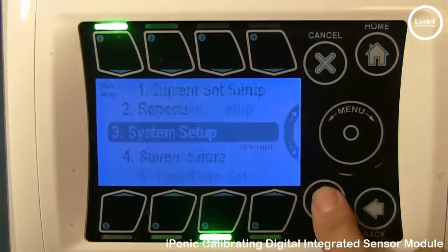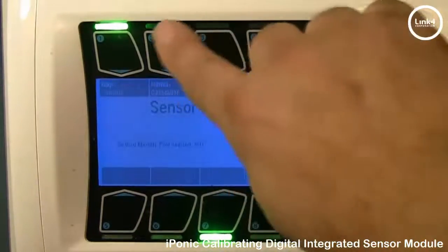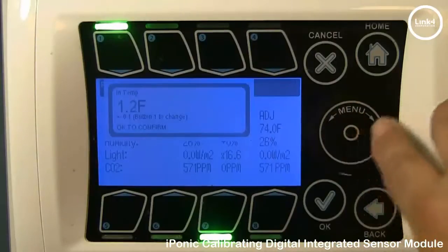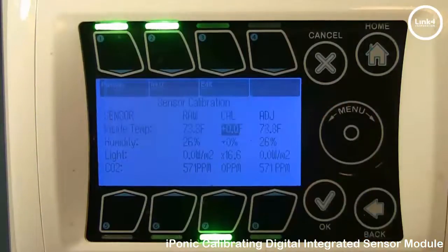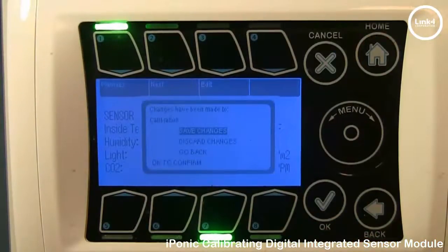We're going to go back into the Programming and change that back. To change it, simply make the Cal value 0 and hit OK. When you're done making all your changes, hit the Home button, which will prompt you to save.